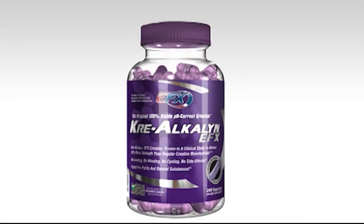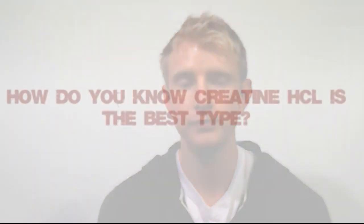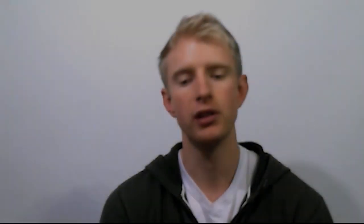pH buffered creatine is much more cost effective — you can get products like EFX Kre-Alkalyn for as little as seven cents per serving, whereas creatine HCL averages 40 to 50 cents per serving. Looking at sites like bodybuilding.com and supplementreviews.com, creatine HCL ratings from real users are over 9 out of 10, with reports of better endurance, faster recovery, and more strength. pH buffered creatines are still rated highly at around 8.5 to 8.6, but not reported as effective as creatine HCL.